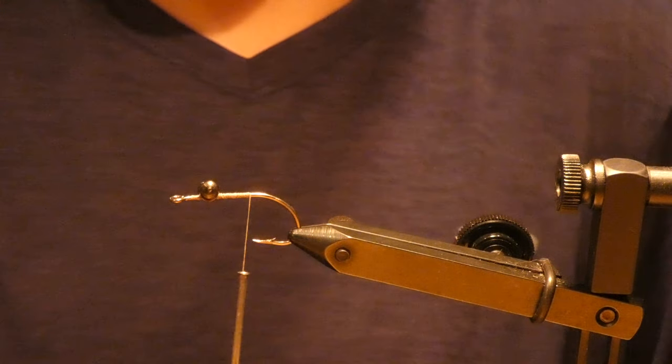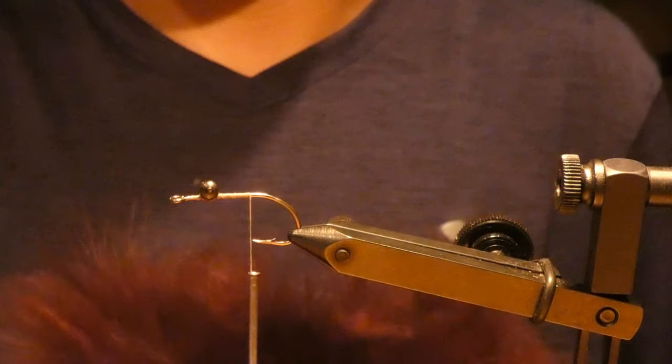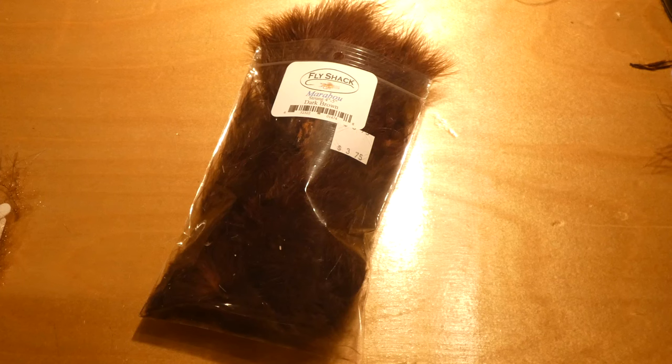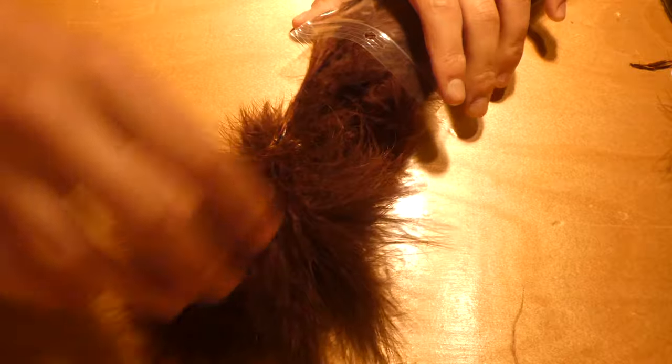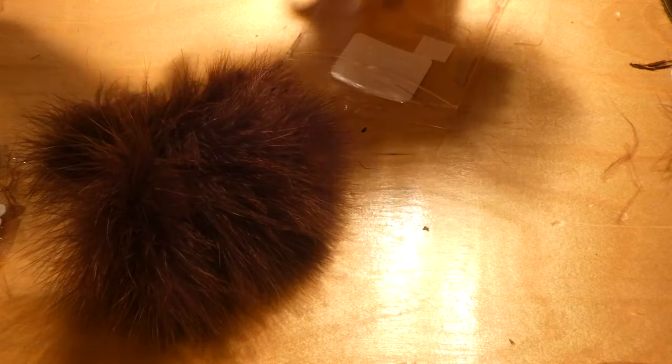Here's all the marabou I got from Fly Shack. Don't go to Cabela's and get their marabou — it's really not good, about half the feathers are just junk. The Fly Shack stuff comes full, and one package got me all this. They're good quality pieces, like true four to five inch pieces.